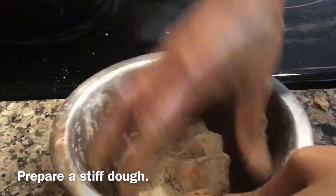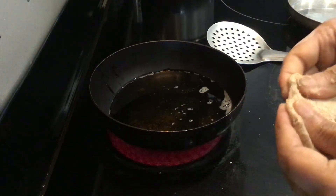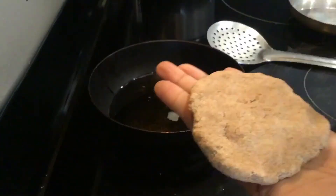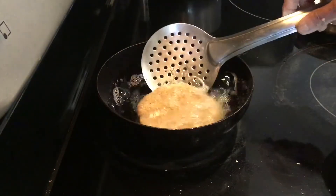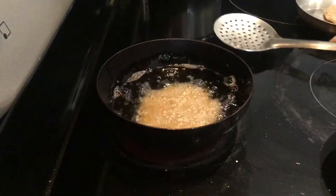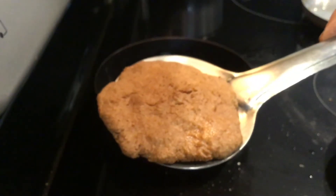The dough is ready now. Take a portion of the dough and spread it in the hand like this. Now fry them in hot ghee on a low to medium flame. Fry till golden brown on both sides. The Gaja is ready.